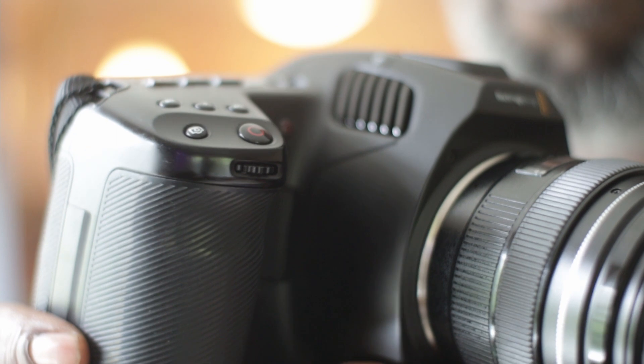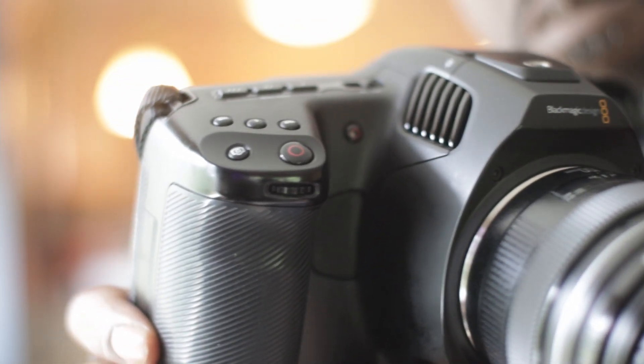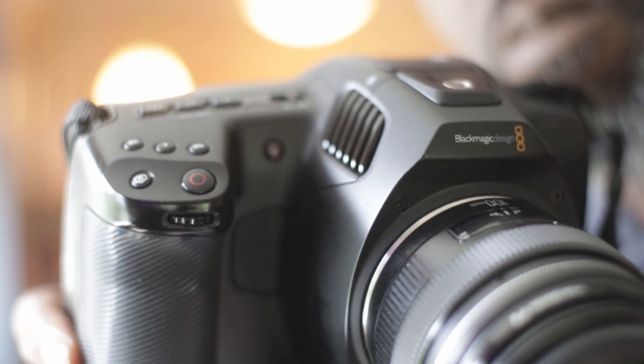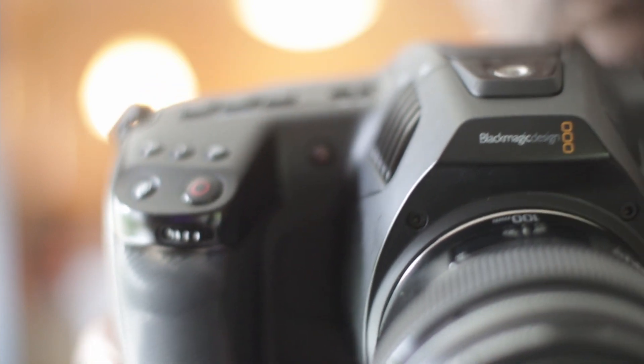The wheel is for moving up and down on values on different settings in the back of the camera. The record button's obviously the record button, and there's even a little snapshot button for taking stills.